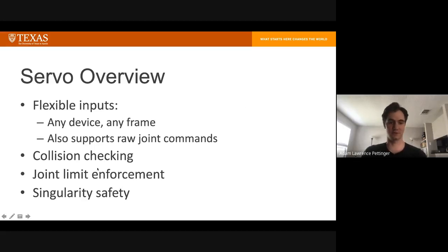Some of the cool features of servo are the flexible inputs. The input is really just a ROS Twist message, so it can come from any device — a gamepad, a VR hand controller, voice commands, or even another node outputting twist commands. The frame that command is in doesn't matter as long as we can find a transform to the robot frame. It also supports joint commands in addition to end-effector velocity, which is useful if you just want to twist the end-effector or move the whole arm between quadrants.